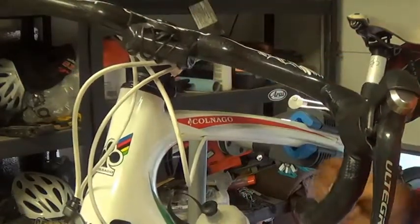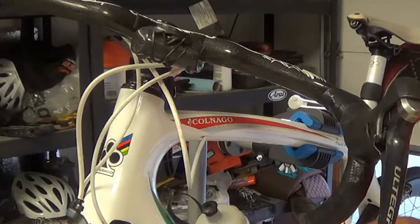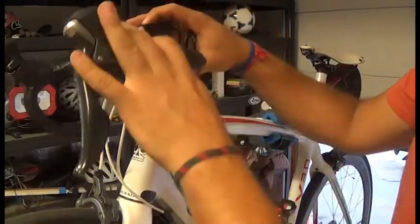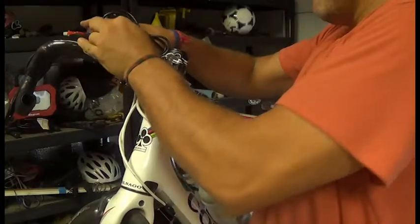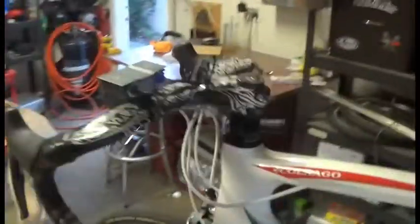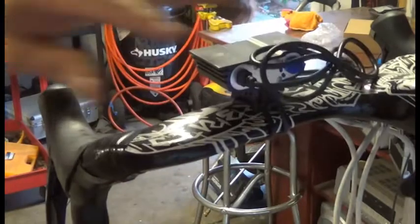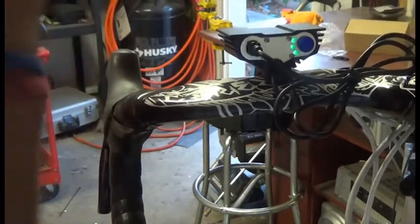I gotta figure out how to do the rest of it. I'm also thinking to go on the handlebar on top — you just wrap the rubber from the bottom and then figure out the electrical routing. I'm just gonna find a cleaner way to install these things.